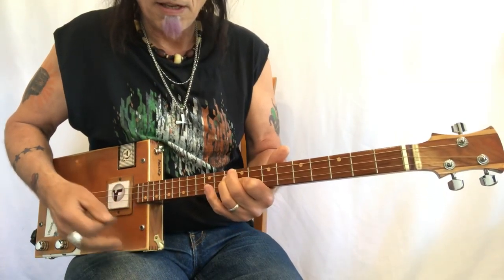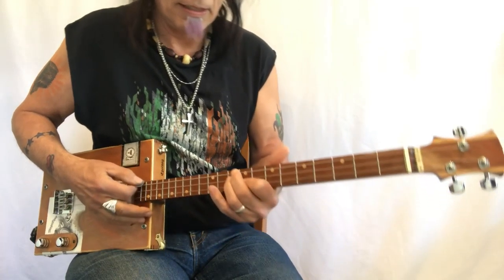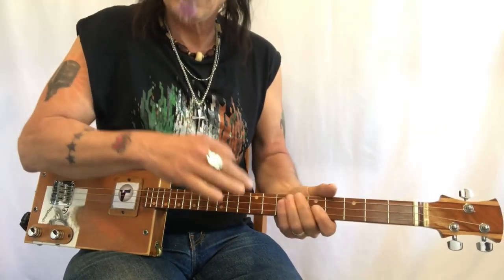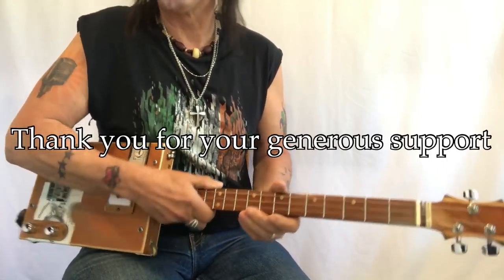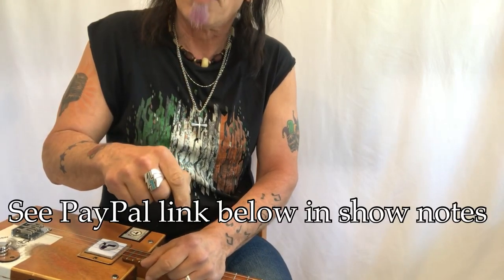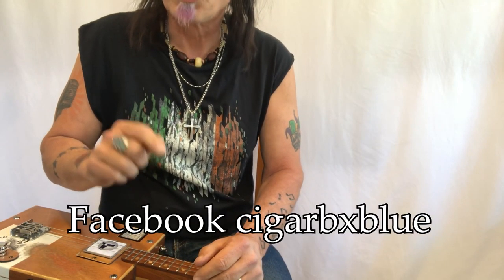Magnolia, you sweet thing, you're driving me mad, gotta get back to you babe, you're the best I ever had. Think of it as a seesaw and it'll make it a lot easier to learn. Just a tremendous song. Thank you so much for everything — your comments, wonderful song ideas, I really appreciate it. I do have a PayPal link below: paypal.me/UncleMark-Tips. A buck a show is all we ask. I also have a Facebook page, Cigar BX Blue.